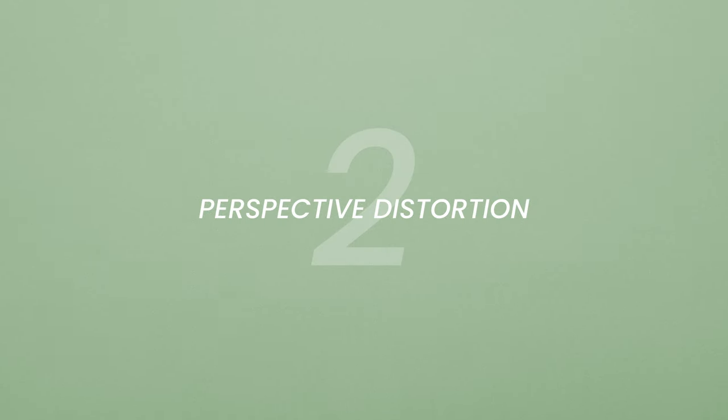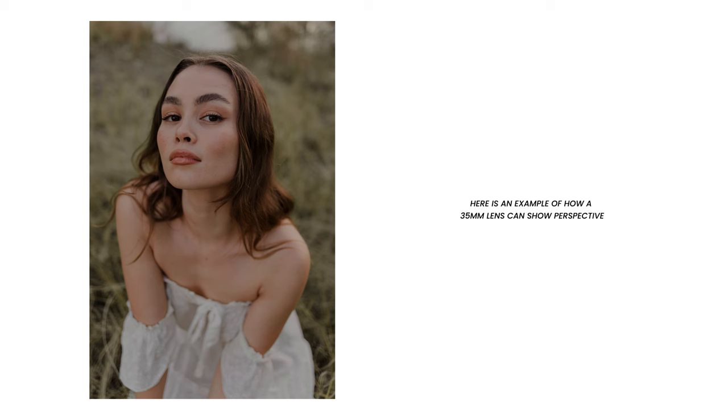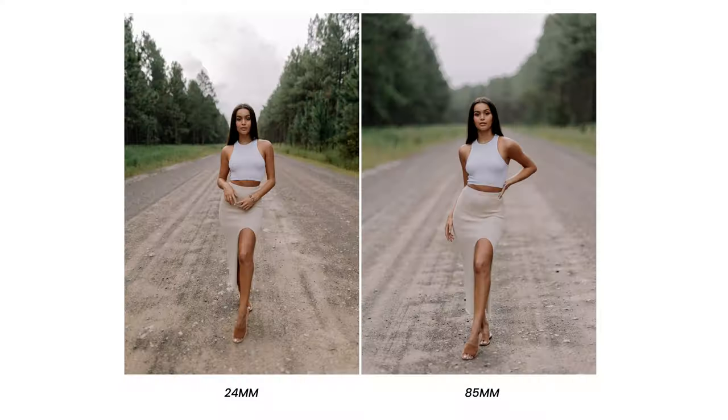Being closer to your subjects creates something called perspective distortion, where features look elongated and unnatural. It's not always a bad thing in photography, but if you want your subject's features to look more true to life, try standing back a few meters. Now that you're further away, you can use your 85mm to get a nice zoomed-in portrait without that perspective distortion. Have a look at the difference that an 85mm makes to our subject's face in these two photos.